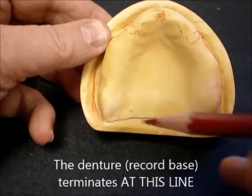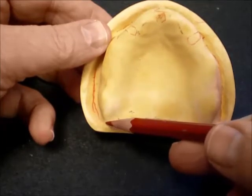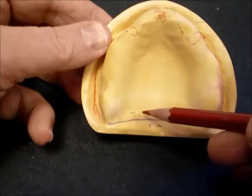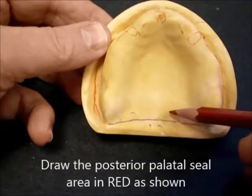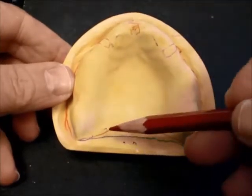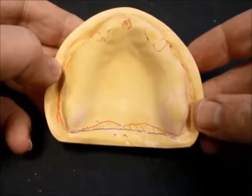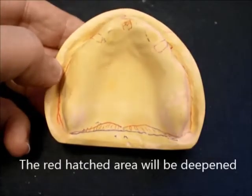The denture base terminates at this line and does not extend beyond it. Now the red pencil is going to be used to outline the posterior palatal seal area. In this hatched area, the stone will be removed and this area will be deepened.